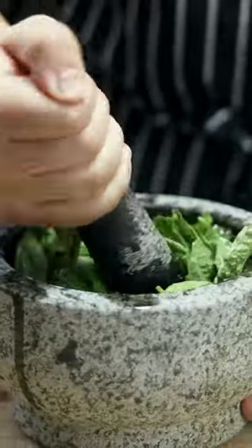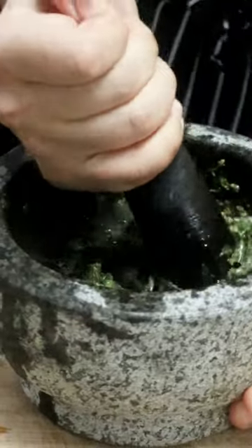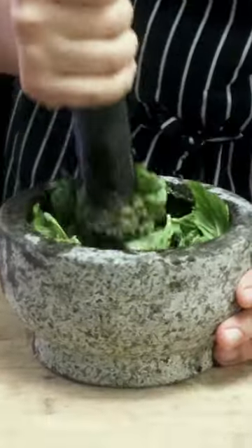It will take you about 30 minutes to make this pesto. It's totally worth it — your pesto will be rich and deep in flavor with a creamy, silky texture.